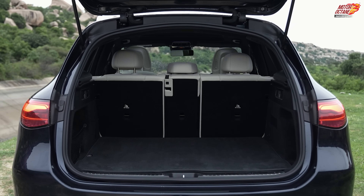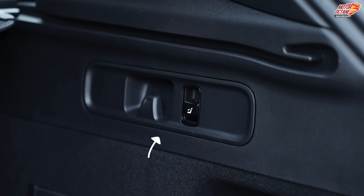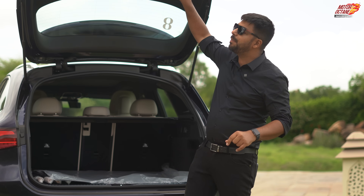You can fold your second row seats here — it's a 60-40 split, and you get two buttons which you can use to easily fold them. The exterior is a lot to take in, and the car is very interesting, so let's go and find out more inside.